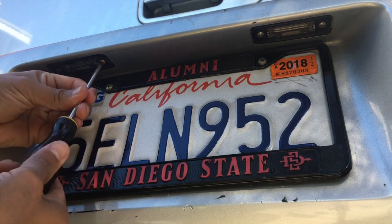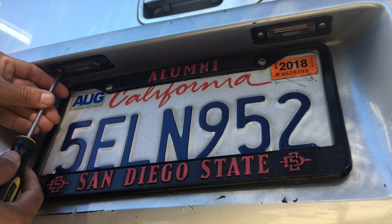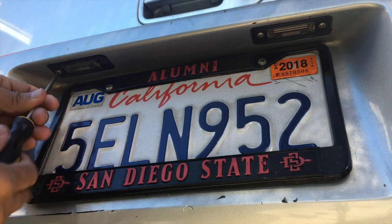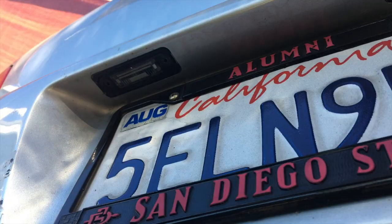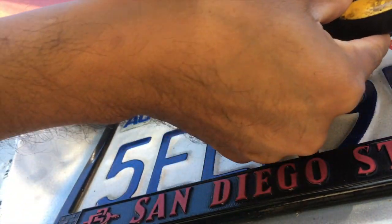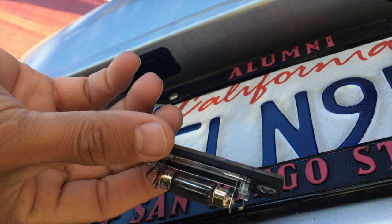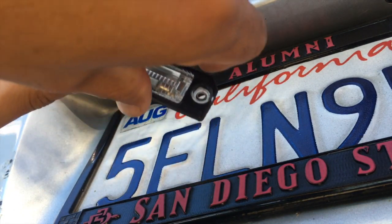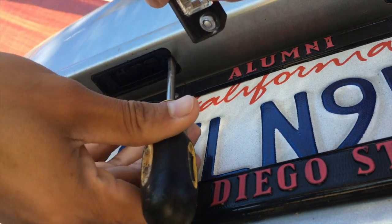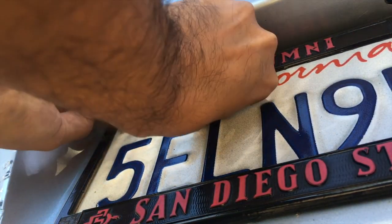First thing I'm gonna do is take off these old fixtures — take them off with the Phillips screwdriver. Pop this out — there we go. One of these bulbs is out, I think it's this one here. Looks like there's another piece that needs to come out too.